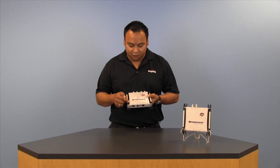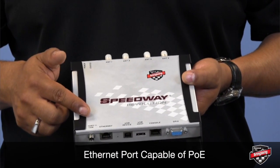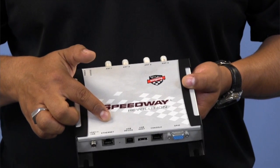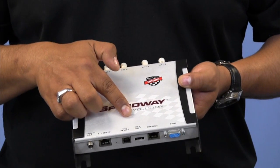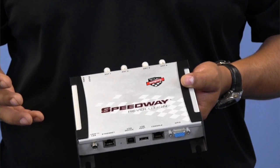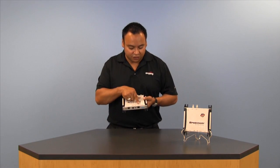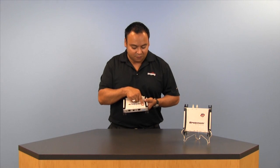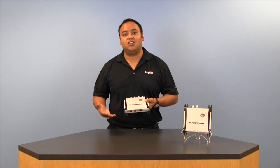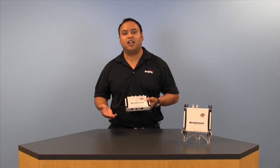Now along the bottom of the reader, you'll see we've got our power connection port, we've got an Ethernet port which can be used to enable power over Ethernet. We've also got a USB device and a USB host port which can be used to upgrade the firmware directly on the reader or add accessories like a Wi-Fi connector. We've also got a console port and a GPIO port. In addition, you can also add cellular or GPS connectivity when using select modems.